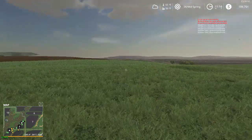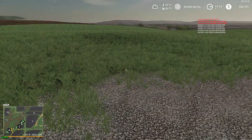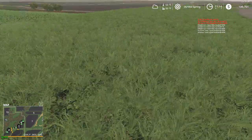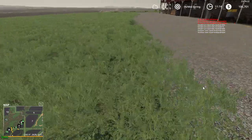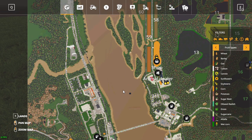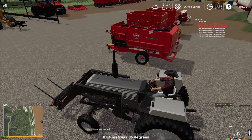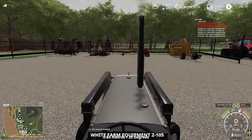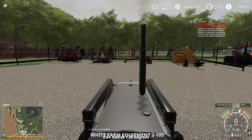That's it for tonight, folks — might do some more leveling here so it's usable. We're gonna do a quick run down to the dealership here, get in the 2105, run that over to the other dealership so we can get our tedder picked up.